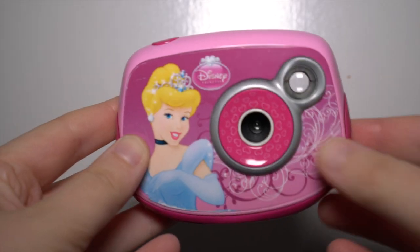Hi and welcome back to my channel. Today I'm going to share results with you from this Disney princess camera I got from a charity shop. It has only two settings — photo and video — and it also comes with a tripod, though I'm not quite sure who would be using a tripod with this sort of camera.